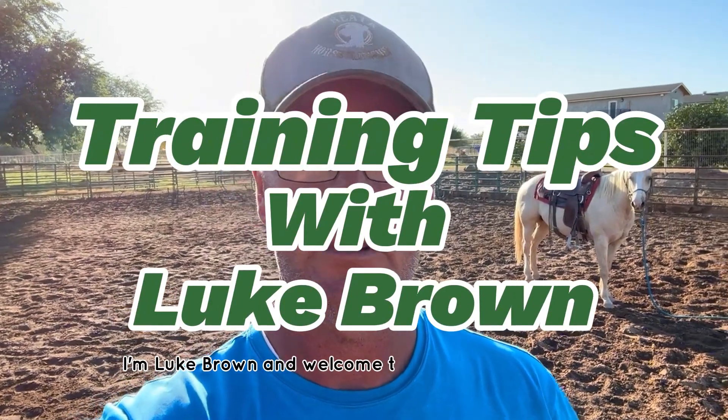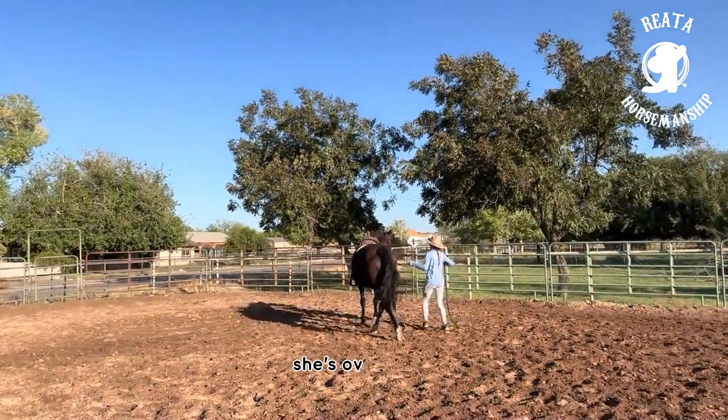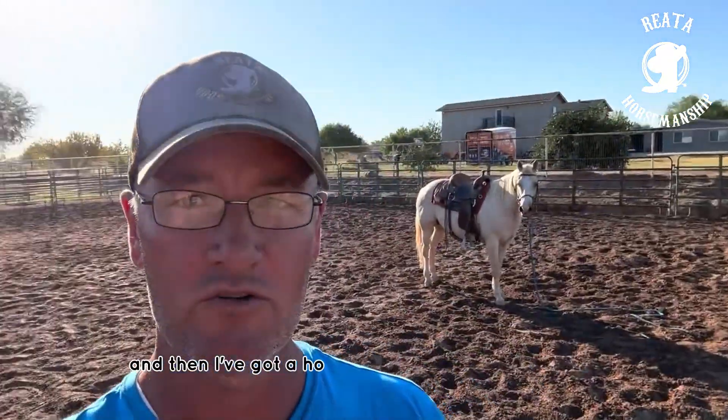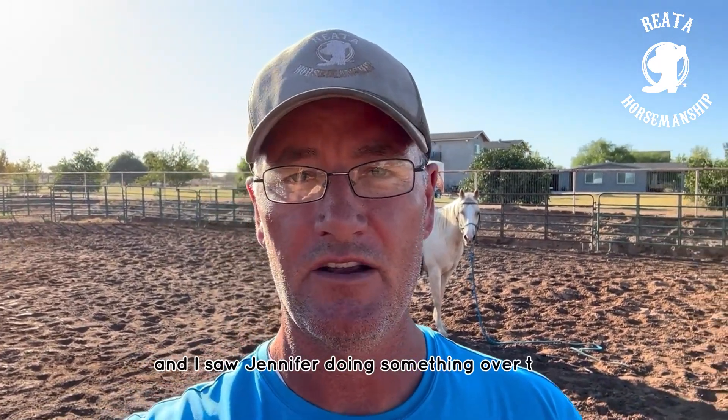Good morning, I'm Luke Brown and welcome to Training Tip Tuesday. This morning I'm working with two horses — my intern Jen, she's over there working with a horse named Anya, and I've got a horse back behind me named Rip, and we're working together in the arena.